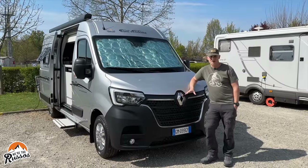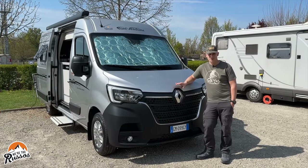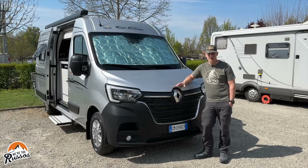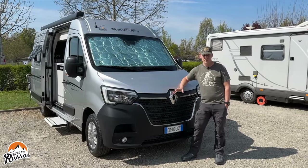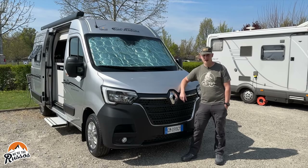Let's first talk about the chassis. Font Vendôme built this on the Renault Master chassis. This has a diesel engine, and this particular one has a manual transmission and it's front wheel drive. Font Vendôme is a French Class B camper van manufacturer and this particular model is the Master Van XS.